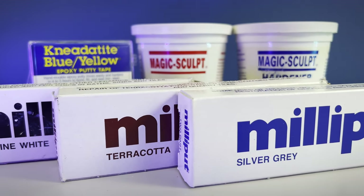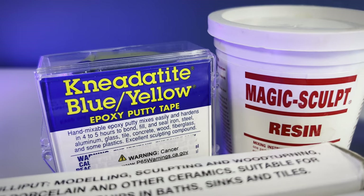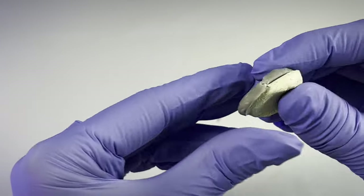I use non-shrinking, two-part sculpting epoxy putties like Aves Epoxy, Magic Sculpt, or Milliput for my ears. These putties work best for customizing plastic models as you don't need to bake them in an oven or kiln to cure them.